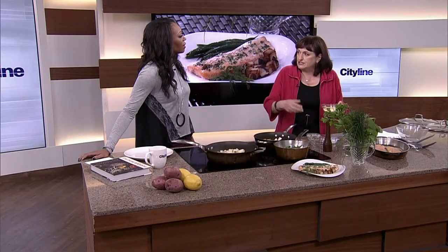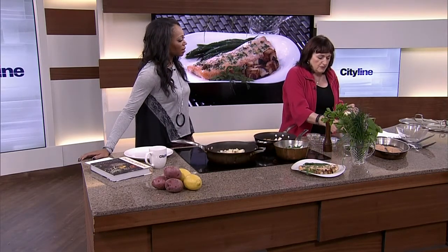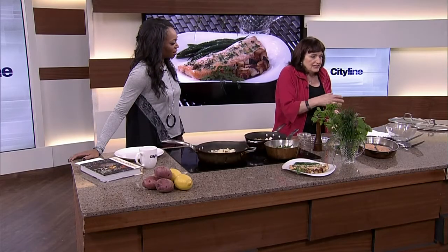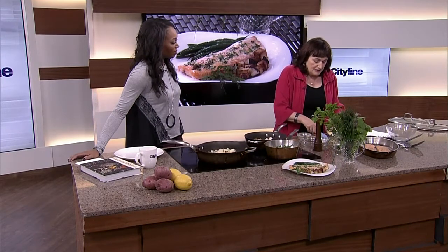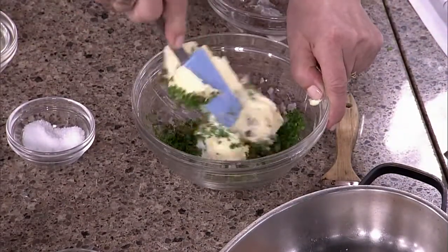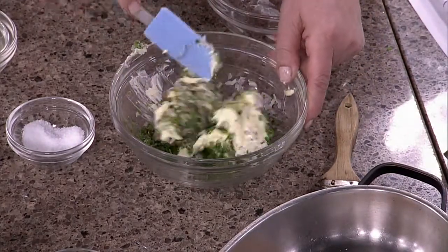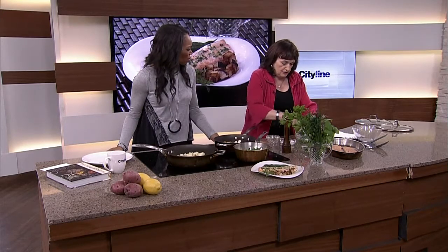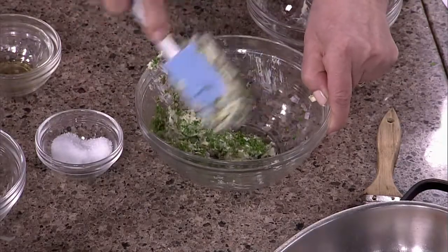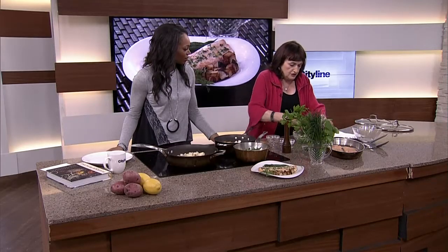This recipe comes from The Flavor Principle, where all the chapters are organized by flavor. This one comes from the herbal chapter. We're making a herb butter with chives, parsley, and lemon thyme — regular thyme works fine if you can't find lemon thyme — plus shallots, grated lemon, and some capers. The capers provide the salt. Just mix everything together, or use a food processor. Make sure the butter is at room temperature. You spread this butter as a kind of marinade on top of the fish.